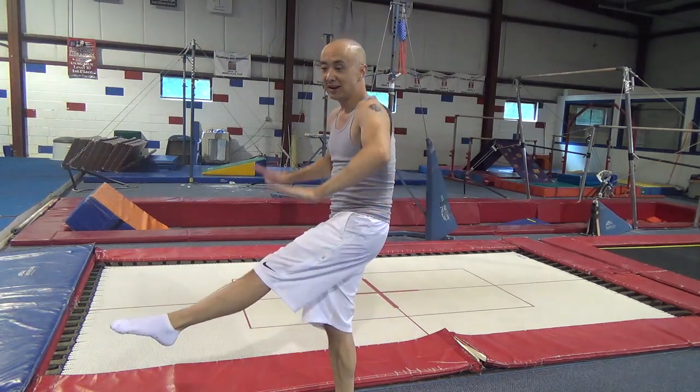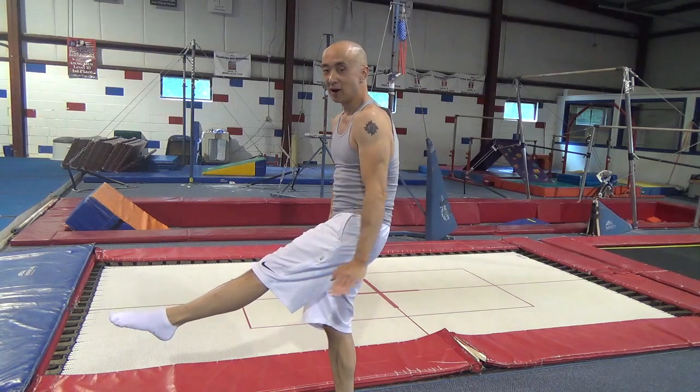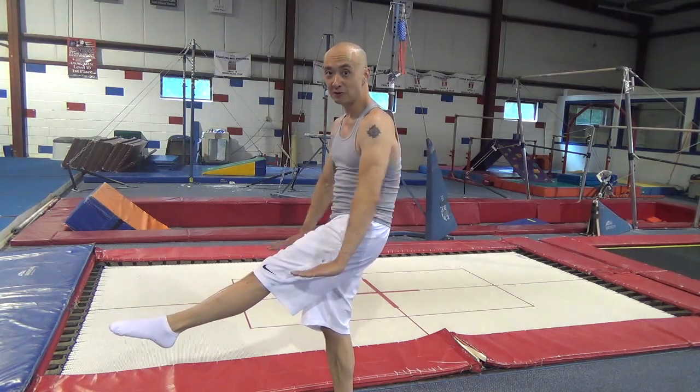Next, we're going to do a seat, doggy, and belly — and we're going to go over each position. First, there's a seat drop: you're going to land on your legs with your legs straight, hands by your sides right here. Hands not pointing this way — you can hurt your elbows — palms facing this way.